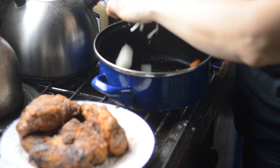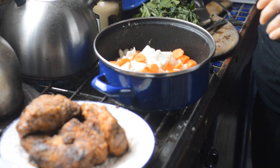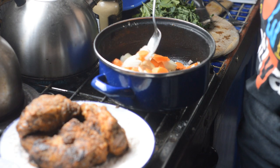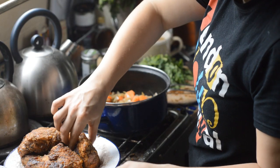Once you've seared off the meat, I'm adding the carrots and the onions into the same pot to use those lovely meaty juices to brown off the vegetables. Once you've browned off the vegetables, you add the meat back in.